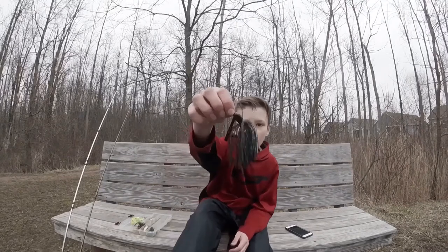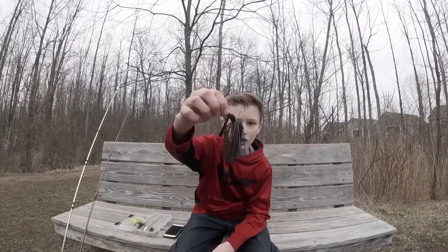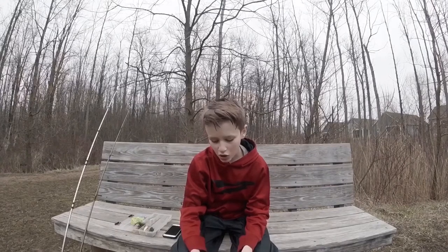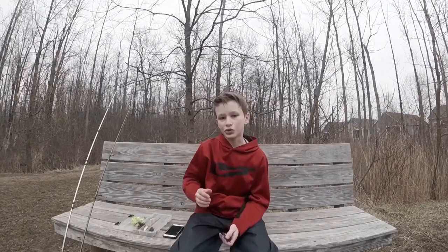Last up, I have the swim jig. I also don't have a trailer on this, and my hooks are rusty so I need to get a new one. Swim jigs I also don't know much about, but I've caught a few bass on them. They're really good for pre-spawning bass, and you can just chuck it out there and vary your retrieval.